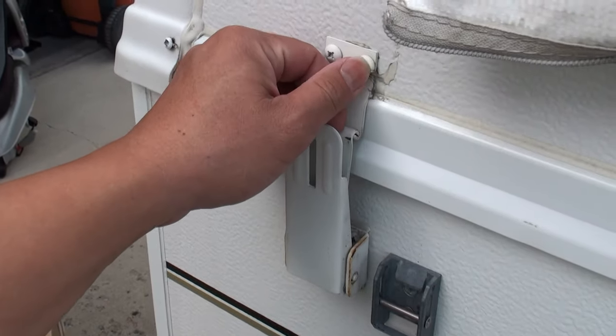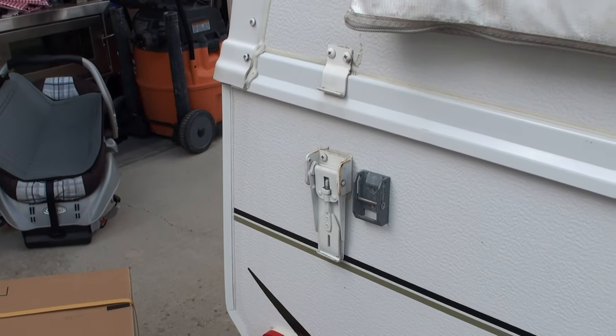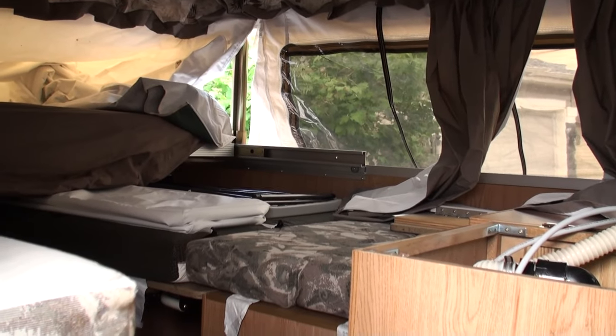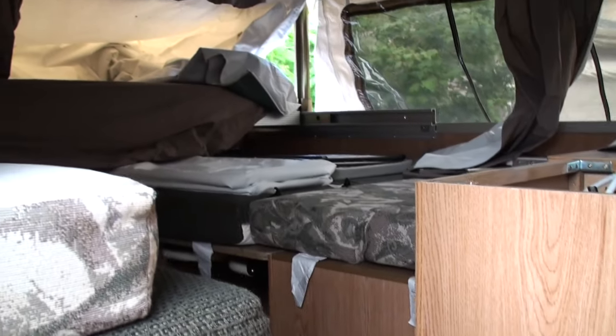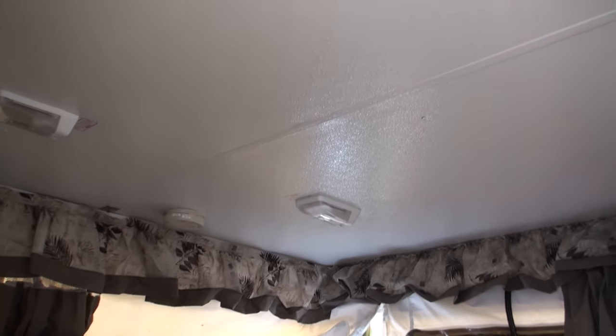One of the first things we need to do before any work is pop up the trailer and confirm that our unit is actually pre-braced for the air conditioning. This is what the inside of my pop-up trailer looks like. Right here is the walkway, and directly above the dinette I've got a screw located in the ceiling. That screw marks the location of the 14 by 14 inch hole which we're going to need to cut to install the air conditioning unit.